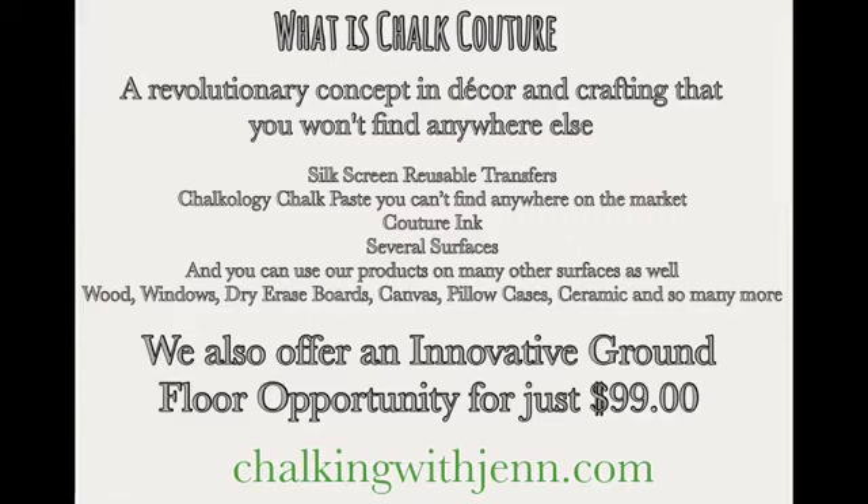We have our chalk paste and we have Couture inks. We do offer several surfaces and all the tools that you need. This can be done on chalkboard, wood, glass, tin, dry erase board, canvas, t-shirts, dish towels, pillowcases, cardstock — I could go on and on.